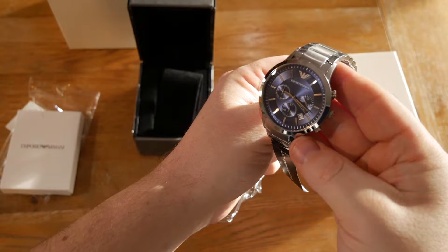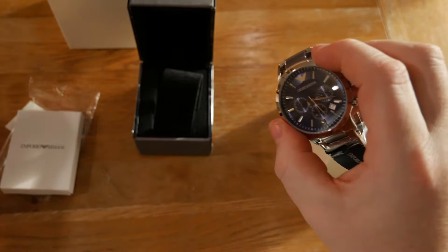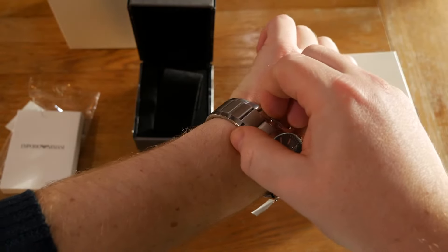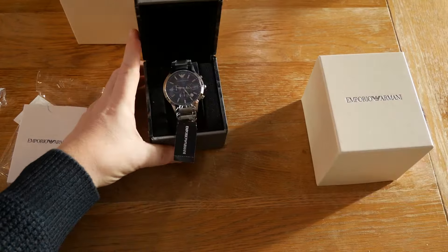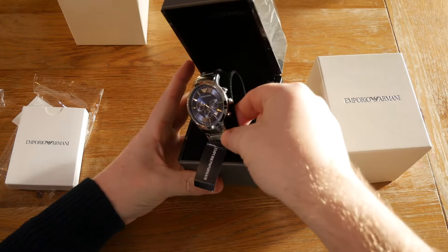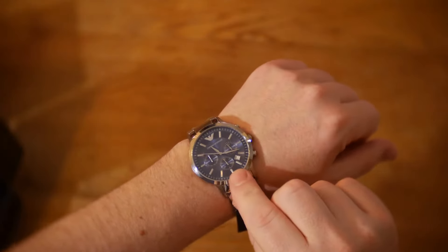The case diameter is 43 millimeters, the bandwidth is 22 millimeters, and the case thickness is 12 millimeters. It has scratch resistant mineral crystal glass. The watch also has a chronograph stopwatch.